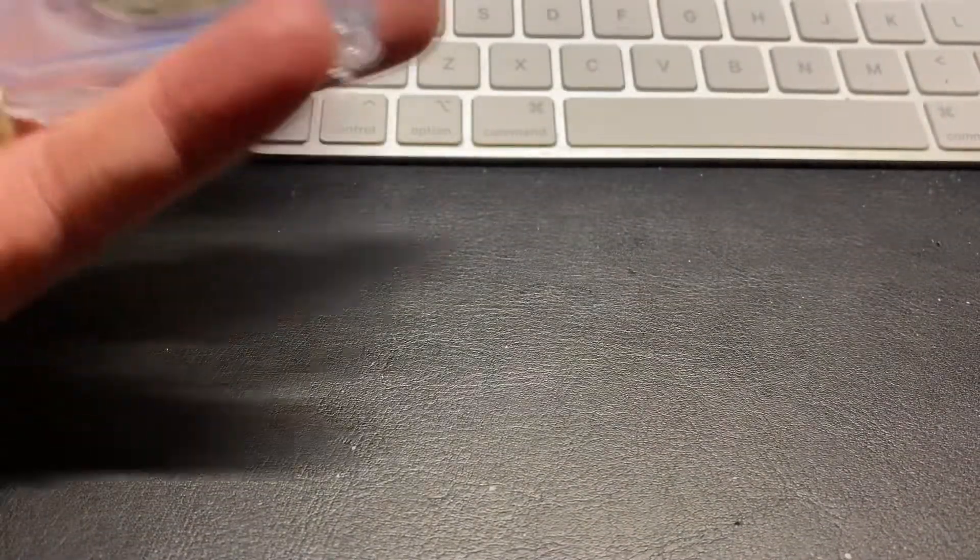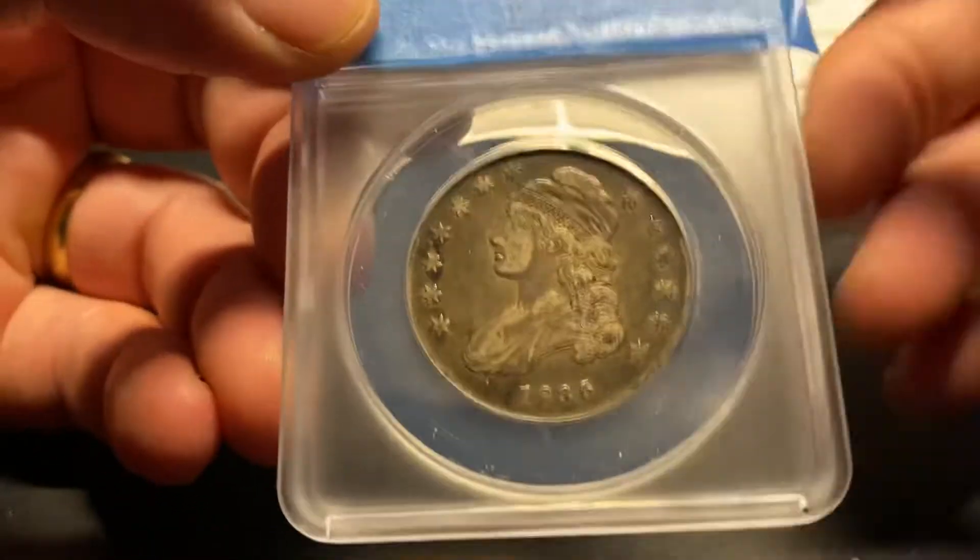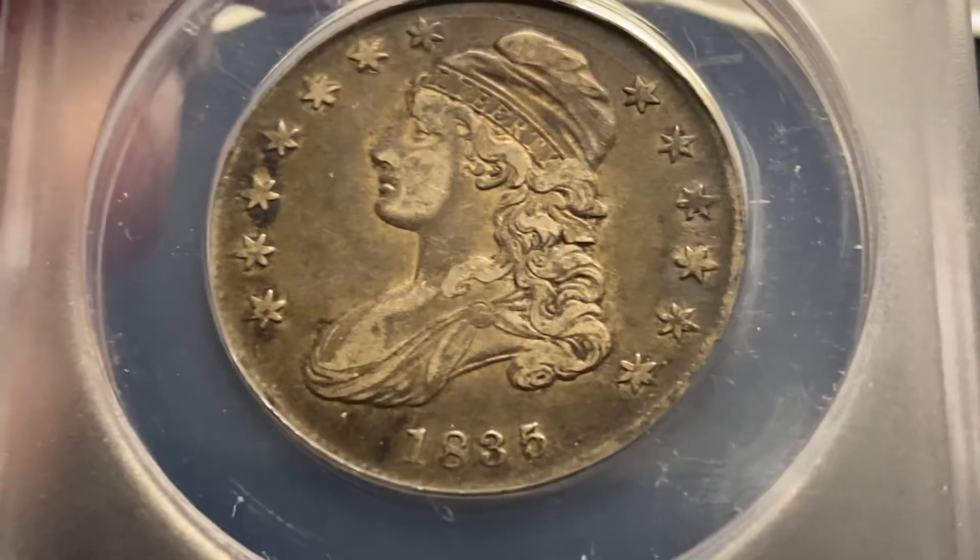Hey, good morning everyone. Texas Show here. Got part four of six of my Annex reveal. Got an 1835 Capped Bust for you.